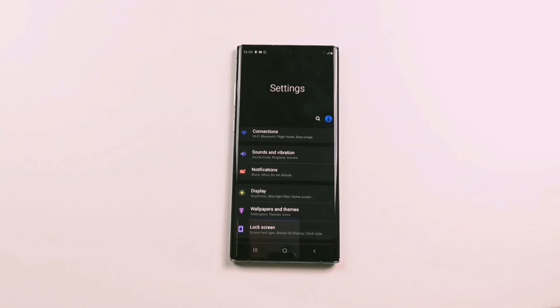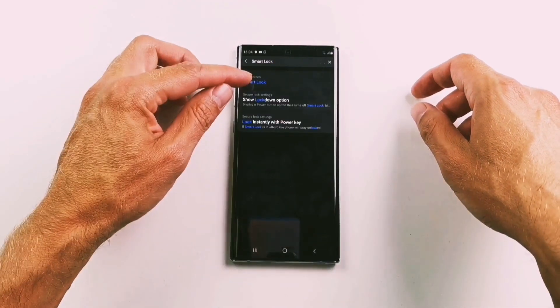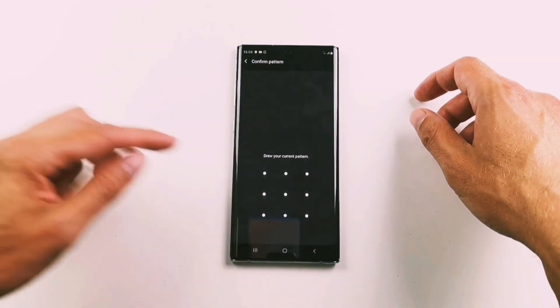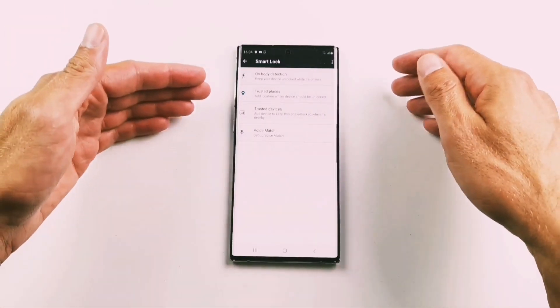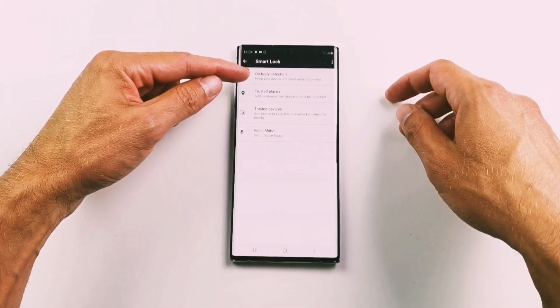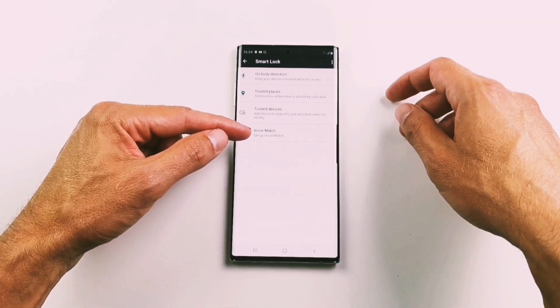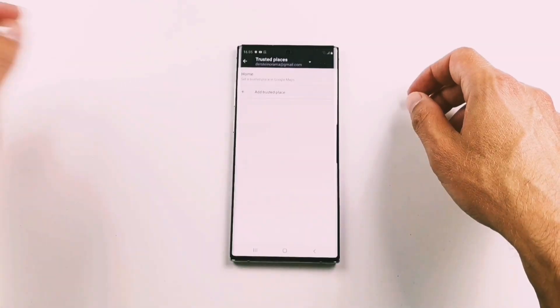The easiest way to find it is to search for it in settings. Search for Smart Lock, then press Smart Lock again. On this phone you also have to draw your pattern to get access to the function. Here you can choose between on-body detection, trusted places, trusted devices, or voice match. I normally choose trusted places.